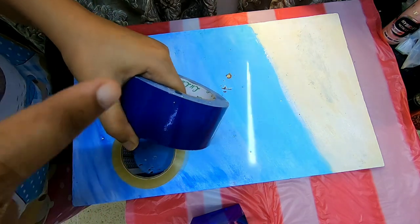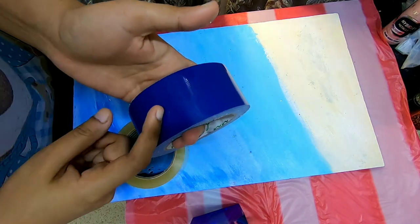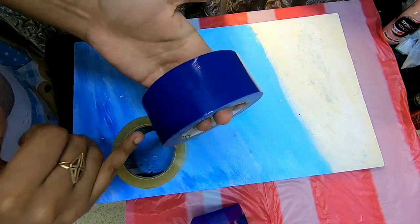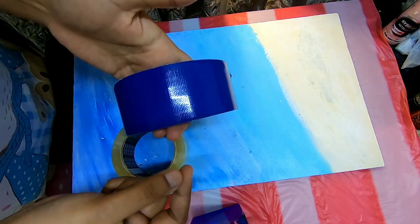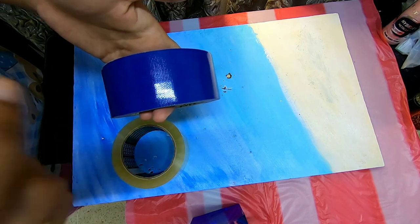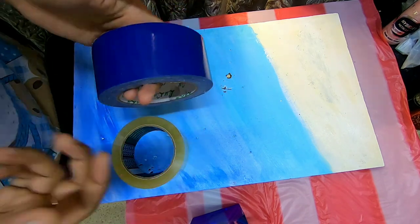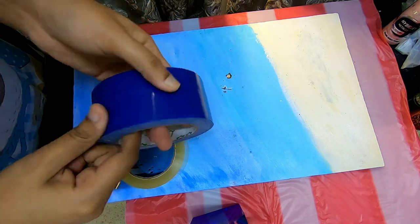Whatever tape you use, make sure the resin does not stick on your tape. To test it, pour some drops of resin on the tape, and next day just take off the drips of resin. If it comes off easily, that means it is not sticking on your tape and it is perfect for your piece.